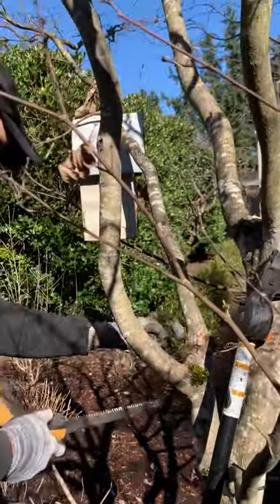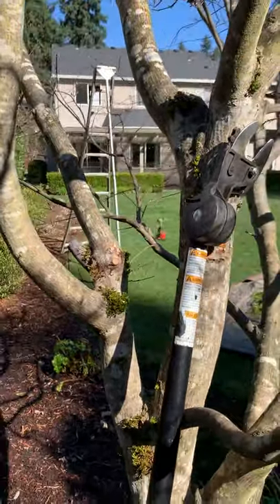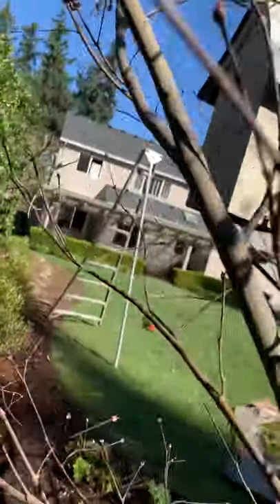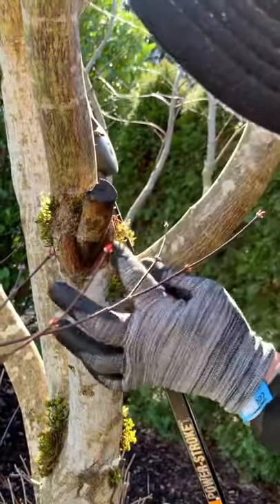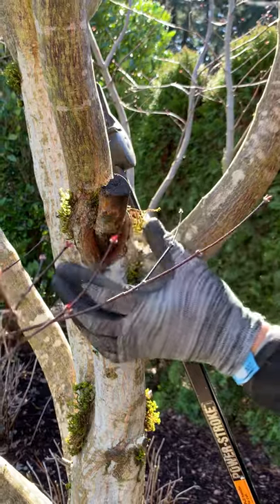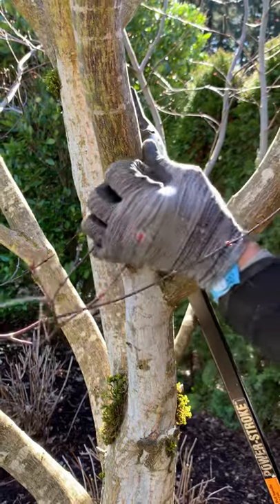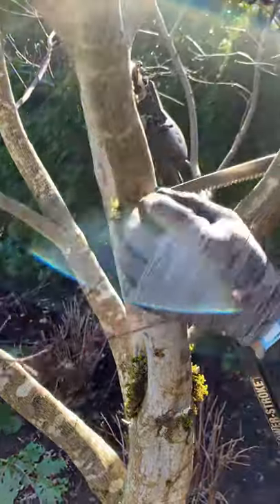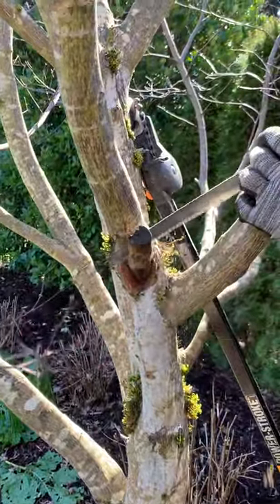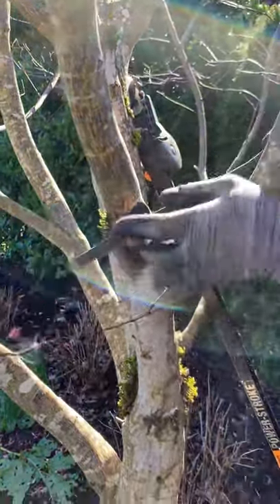There's a large stub on this side, and again this one will cause considerable problems. If you work your way around the tree, you'll see the tree tried to callus over — those lumpy sections on both sides — but this stub being left behind meant it couldn't seal over the wound. What you end up with is a large cavity that will continue to widen as the tree tries to callus over it. So I'm going to try and get in there and cut it back as close as I can without damaging the new tissue too much.